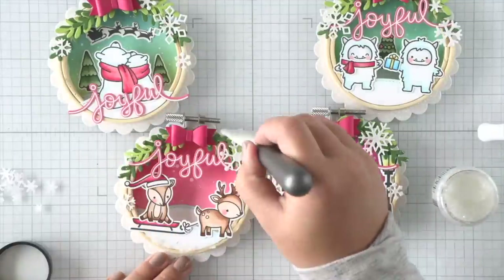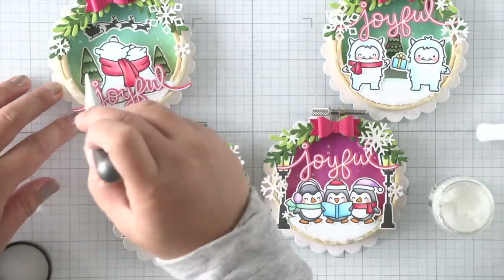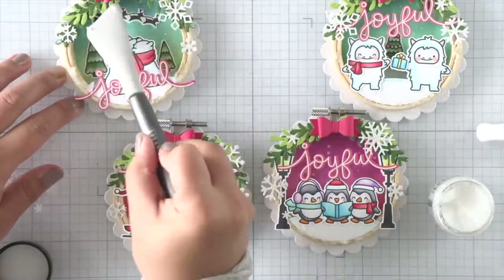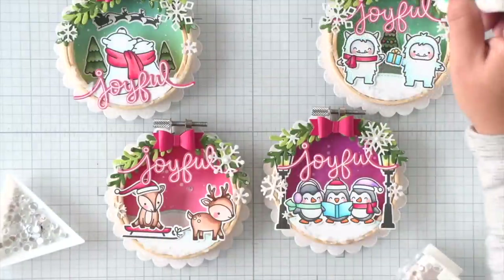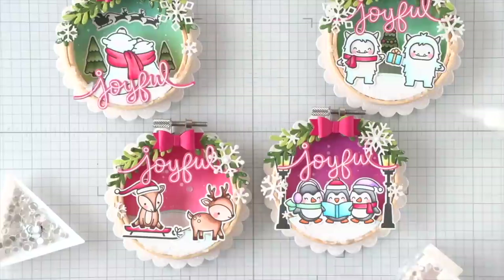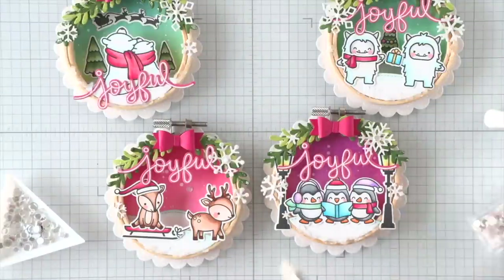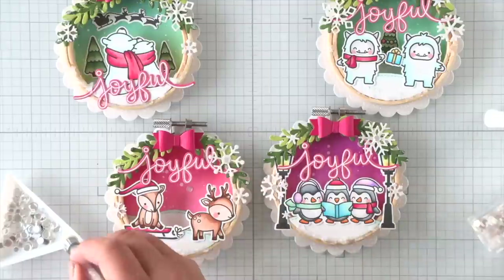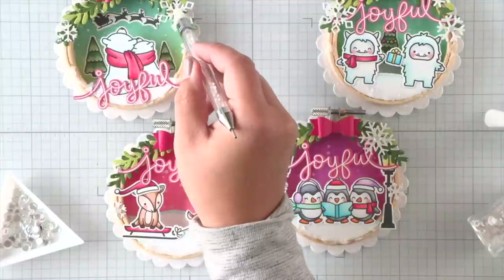I'm just grabbing some paste and adding little clumps of it at the bottom of my scenes and then kind of brushing it on to the foliage at the top — it just creates a lot of shimmer and shine, some glittery bits. And last but not least, I'm going to add some little clear confetti sequins. I am putting them over the center of some of my snowflakes and at the bottom of my scenes and on the sides where I've added some paste, and they'll just stick to the piece.